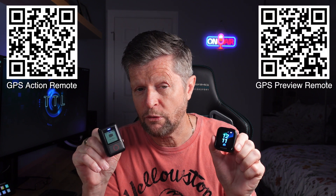Hello and welcome. Today's video is focused on adding GPS stats to your Insta360 recordings. And although our main focus is on the new X5, pretty much everything we're going to cover today will also apply if you have an older model — an X4, X3, or even an X2 — as long as you have a compatible GPS remote. When it comes to the X5, Insta360 offers two different remotes which have GPS capability: the GPS Action Remote and the GPS Preview Remote.